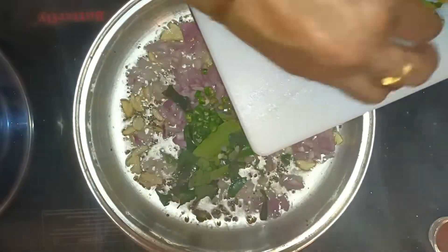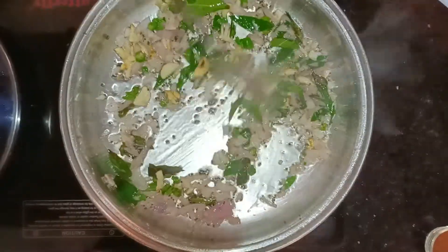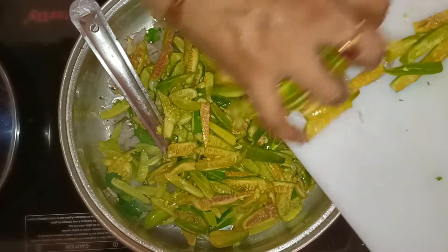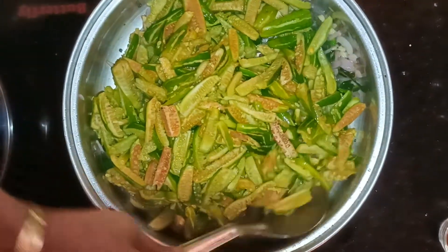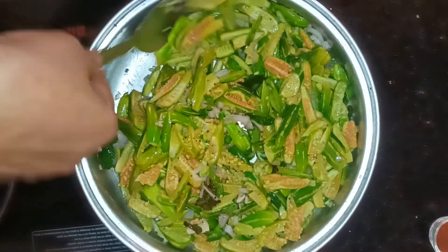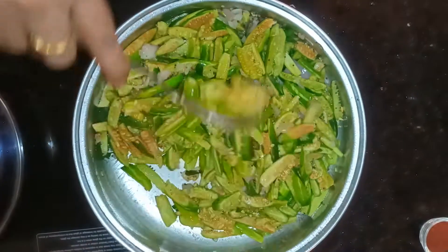I am going to fry the pan. I am going to fry it. When I fry it, mix well.